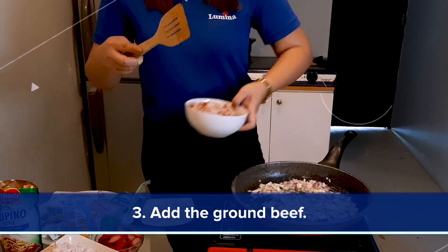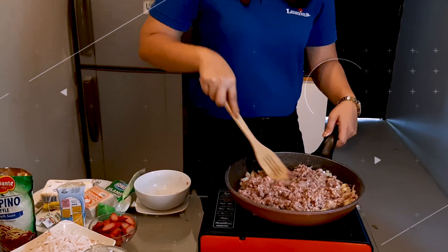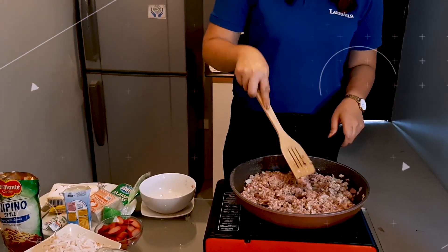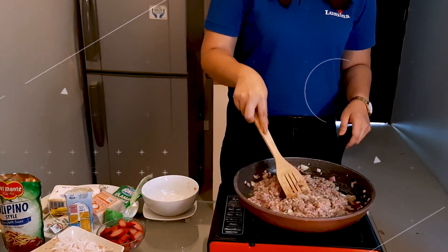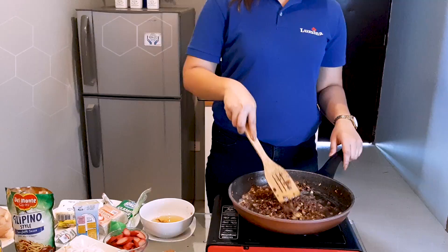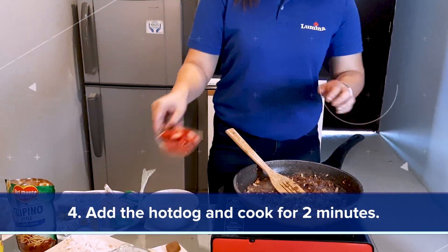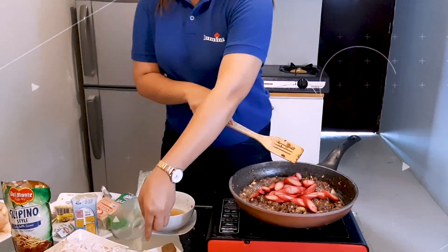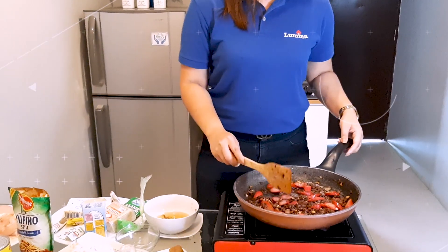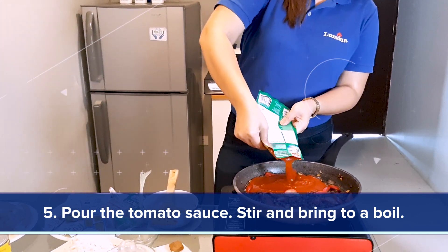You may add the browned garlic. Cook until the color turns to light brown. When your beef turns brown, you may add your hotdog and cook for 2 minutes. Pour the tomato sauce and stir, then bring to a boil.